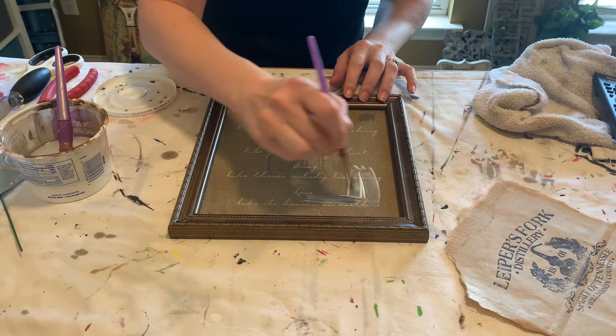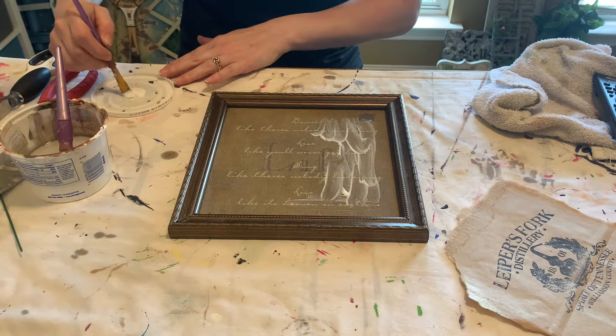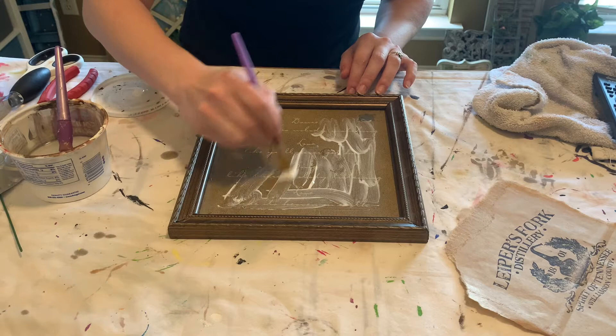I have this frame I got from the thrift store and I like the style of the frame but not the art in it. So I'm going to take this bag I got from the Leapers Fork Distillery in Leapers Fork, Tennessee and add it to this frame.